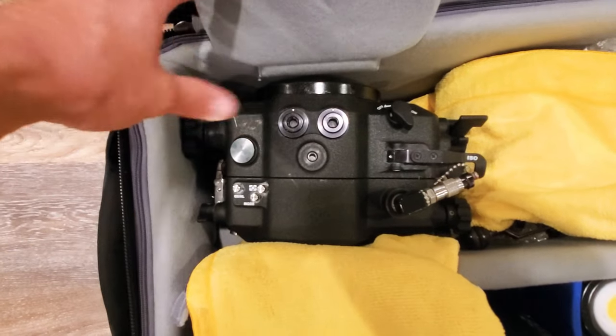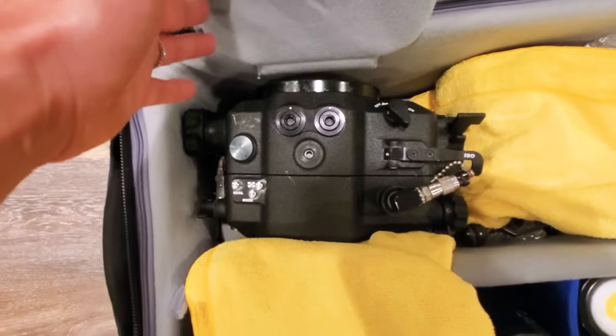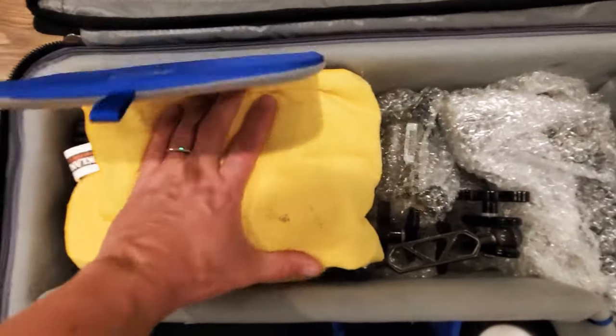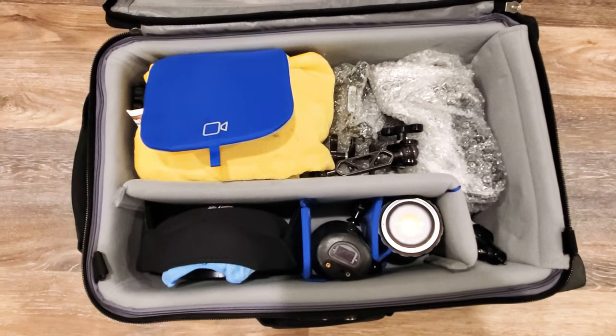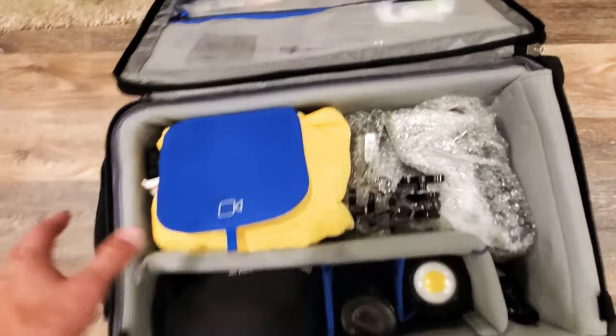With my Aquatica housing, I actually have to take the arms off to pack it in this airport rolling duffel, which isn't a big deal. If I show up at a destination, I'm carrying my camera on because I can rent scuba gear. I don't care if I have to rent everything or buy clothes — as a professional photographer, I want to make sure I have my camera system with me.